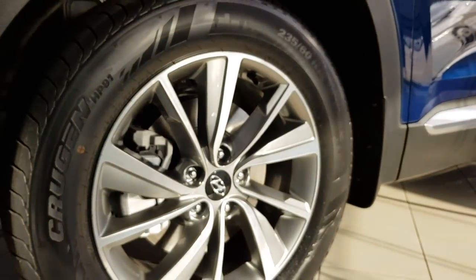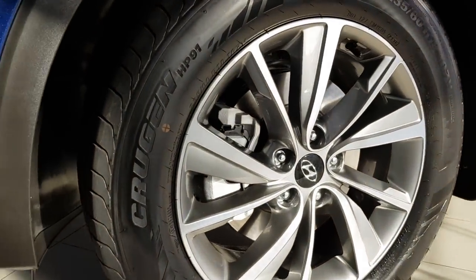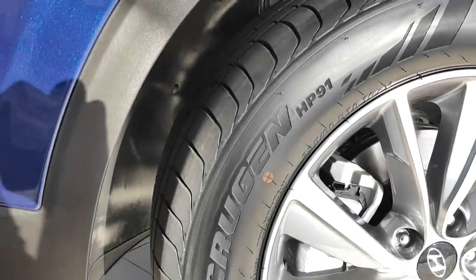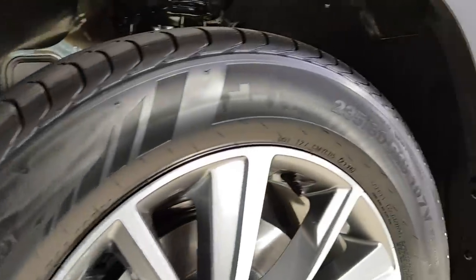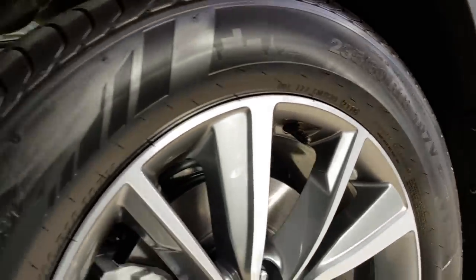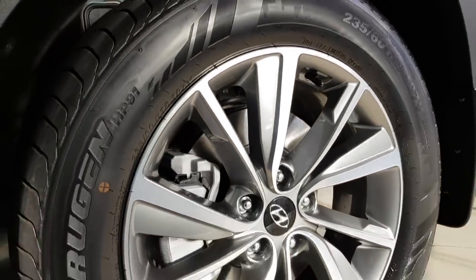The wheels — they are Kumho Crugen HP91 tires, and they are 18-inch wheels. Quite a thick sidewall, which is good for comfort.